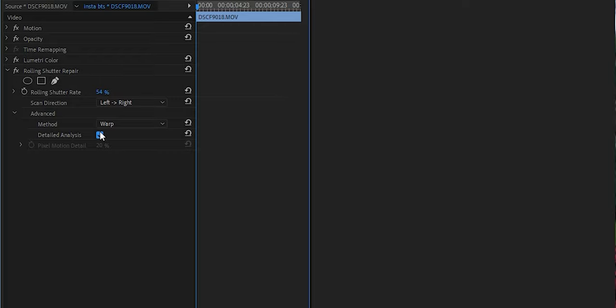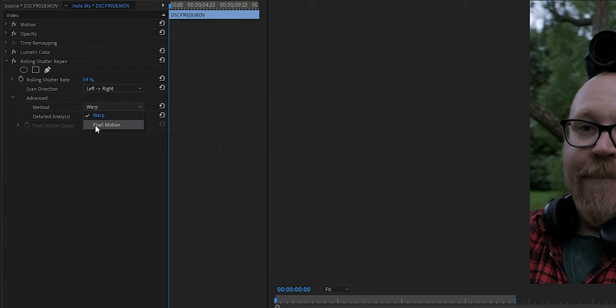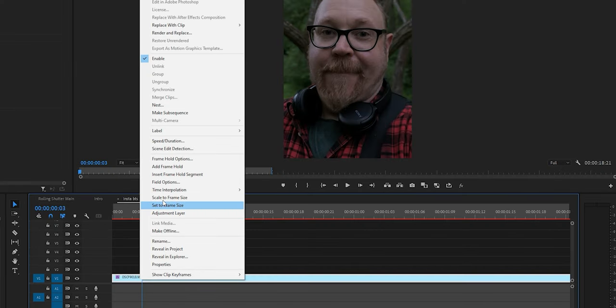Apart from the detail analysis options, which you may want to check, there's a warp and a pixel motion option. The warp function is going to give you a great result most of the time. The pixel motion option uses something more closely related to optical flow, which you may use to fake slow motion footage — it will give you very good results but may take a little longer for your computer to process.